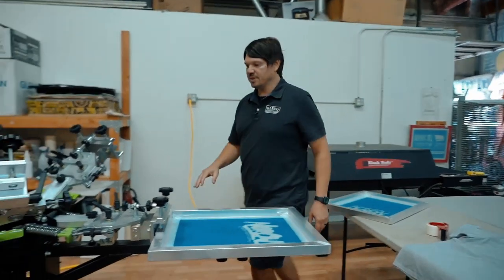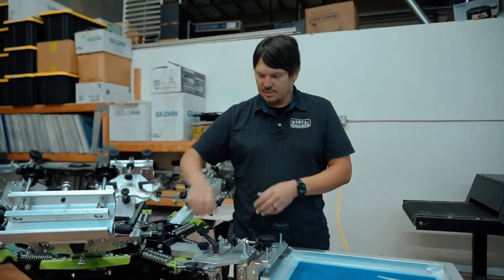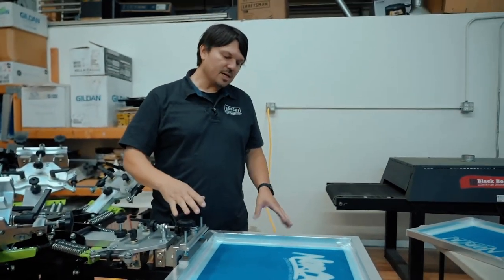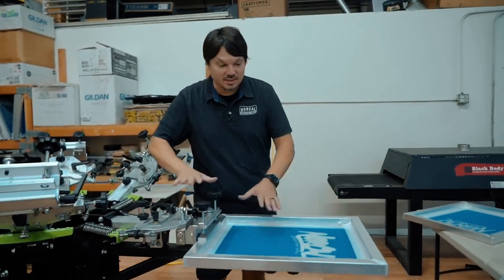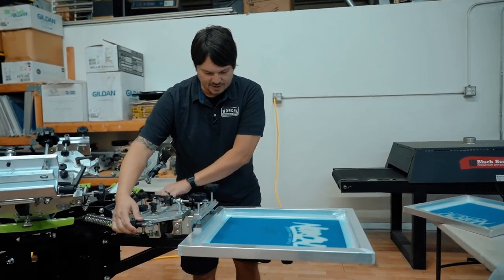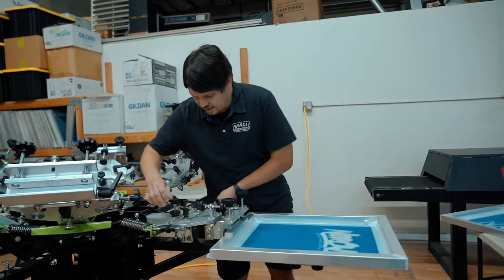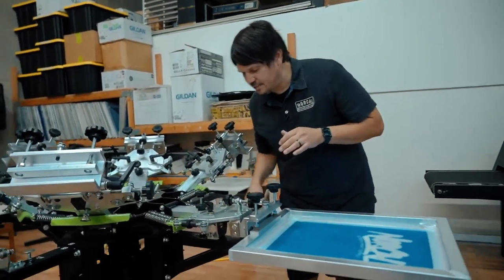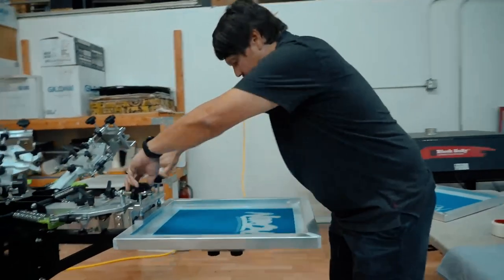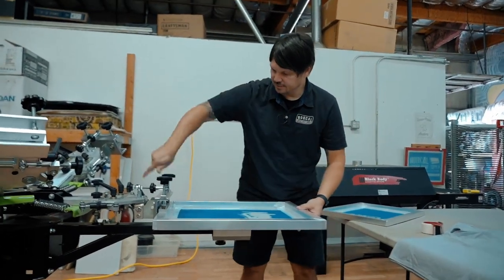I'm going to check my print head because I want to make sure it's not all the way out or all the way back — that's known as zeroing out your print heads. When you go to register your print, you want plenty of room to move the screen in any direction. I use the XY registration to get this centered out. That looks good — I'm going to lock that down. Let me come back over and make sure my print is centered. Right where I want it.